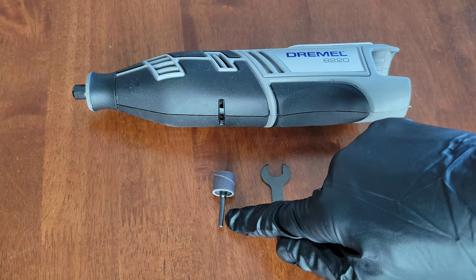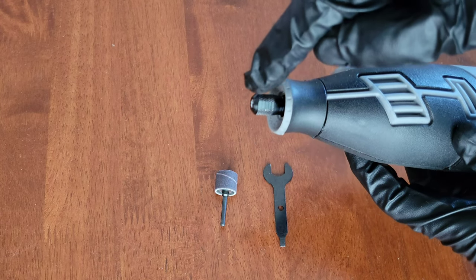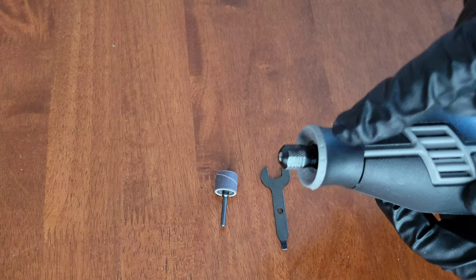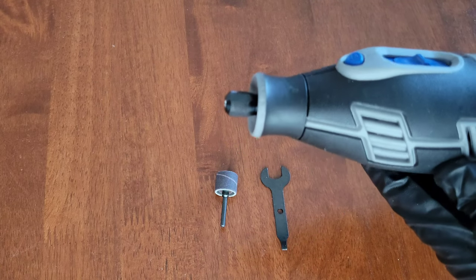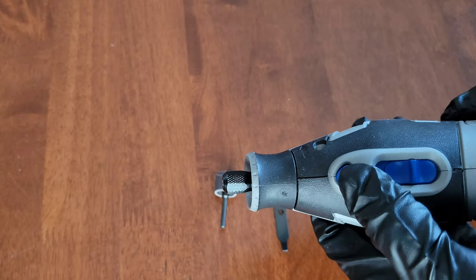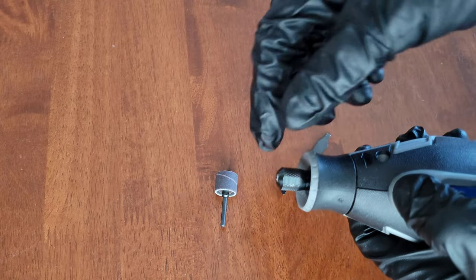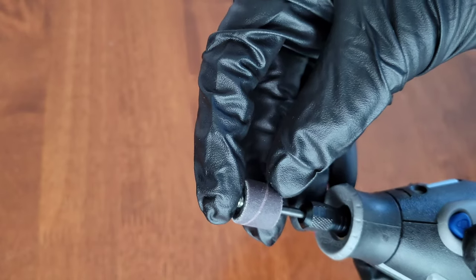Now we can install the Dremel sanding drum mandrel into the Dremel tool. If your Dremel tool has the easy twist nose cap like this one, you can use that to loosen up the collet nut — you can also use the wrench tool. For this demonstration I'm going to use the wrench tool, but if you want to learn how to do it with the easy twist nose cap I do have a video on that, linked in a playlist at the end of this video. We're going to hold down the lock button on the Dremel tool so we can loosen the collet nut, then use the wrench tool to get it loosened up.